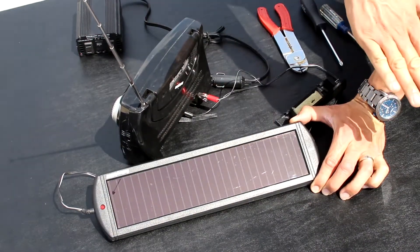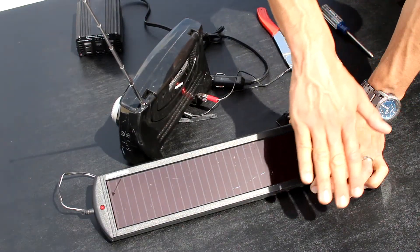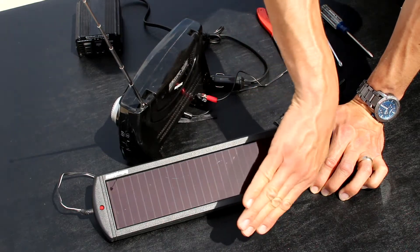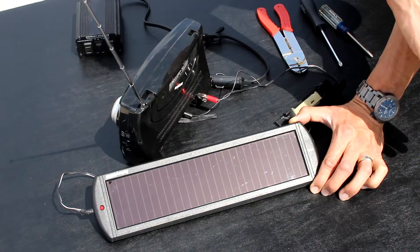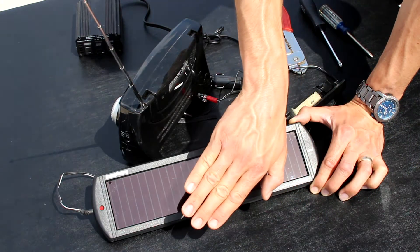Now watch when I put my hand over the top — see, I'm blocking the sun. And when I remove my hand it comes back on. Blocks again when I cover it.